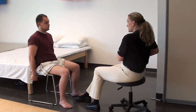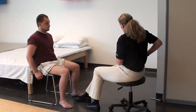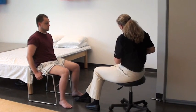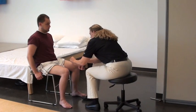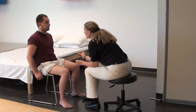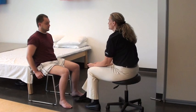And we're going to go ahead and test sharp/dull on your surgical side. So I'm going to show you on your left side that this is sharp and this is dull. Okay. And for this test I will have you close your eyes and we will be working around your right knee. Okay.